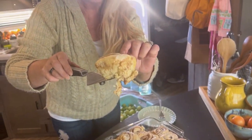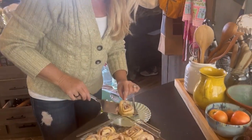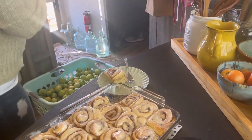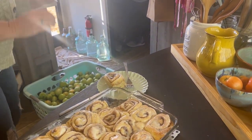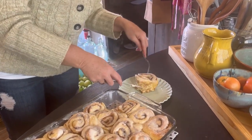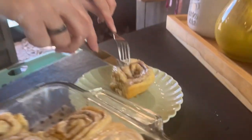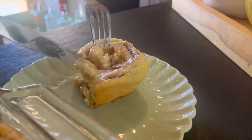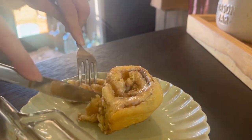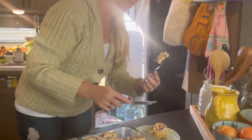Look at that — do you see that? It's still hot. Jedediah decided he doesn't want to be on camera eating, so he's going to make me do it — which is not a difficult decision! Look at the layers, look at that. Oh my word, it is so simple, guys, and it is so fluffy because of that sourdough that's in there.